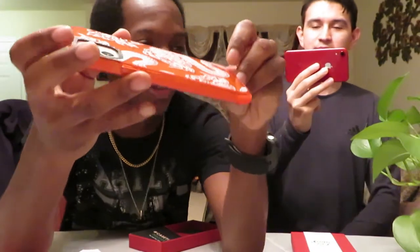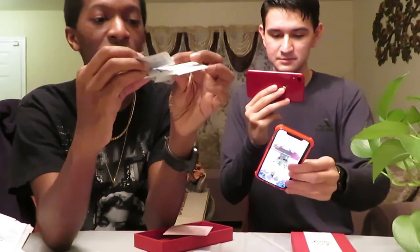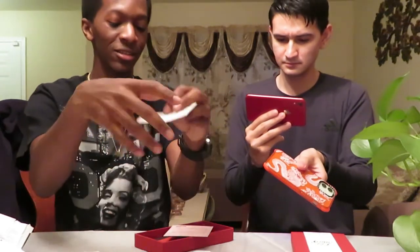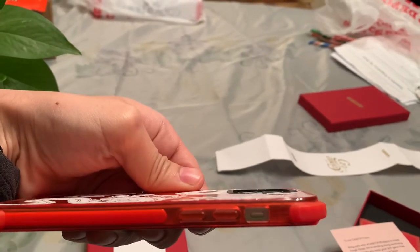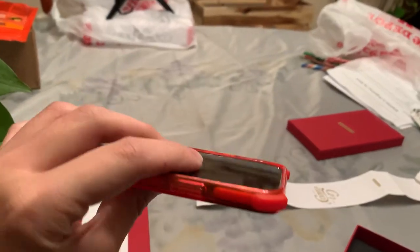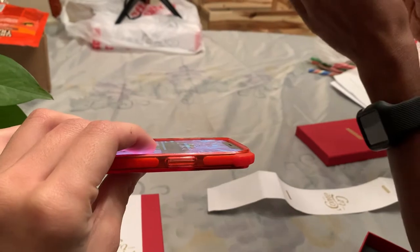I ain't one of those YouTubers that do the drop test now. You ain't got that type of name yet. They gave us some cleaning wipes for our phones — sanitize, keep your phone clean. So if you look at the edge, the camera does not come out, it'll protect the camera and everything. There's like a little edge — y'all see that on the camera?